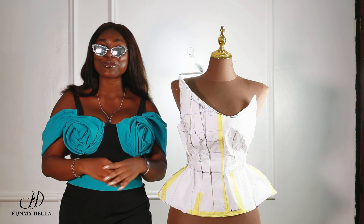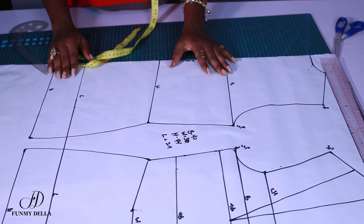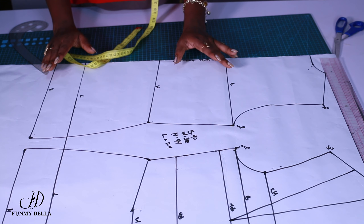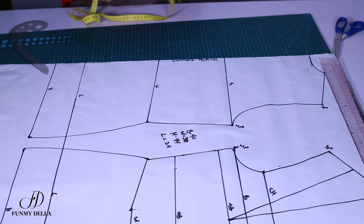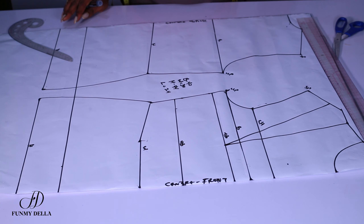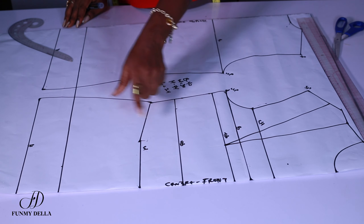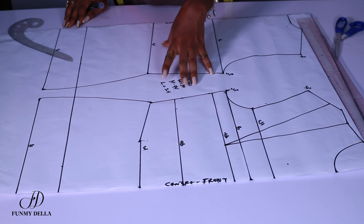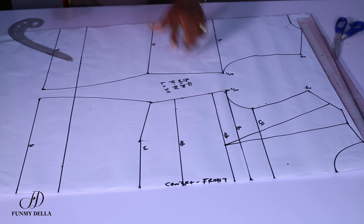Without wasting any more time, let's get started. I'm going to be dealing with the back first because the back pattern is the easiest on this pattern — the front is not as easy. First, you need to get the length of your corset. I have traced out the bodice block — the basic bodies — traced it out without the waist. The measurements are: bust is 40, waist is meant to be 32, hip is 44, and the length of our corset is 24.